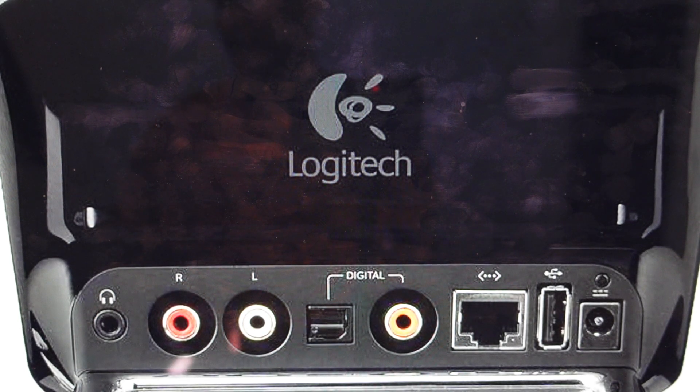Hey everybody, this is a real quick video in case you have a Logitech Squeezebox Touch Portable Wireless Music Player and you need to do a hard reset to the factory default settings on it.